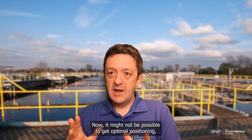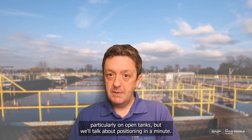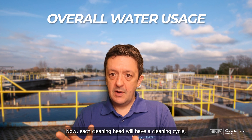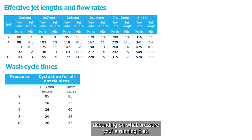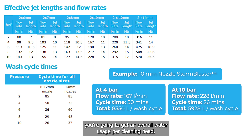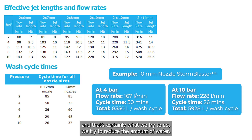It may not be possible to get optimal positioning, particularly on open tanks, but we'll talk about positioning in a minute. The second consideration is overall water usage. Each cleaning head will have a cleaning cycle and a flow rate depending on what pressure you're running it at. It must run through its complete cleaning cycle to reach every part of the tank. If you multiply the cleaning cycle time by the flow rate you get the overall water usage per cleaning head. It's tempting to reduce this as much as possible, and that is certainly what we're trying to do.